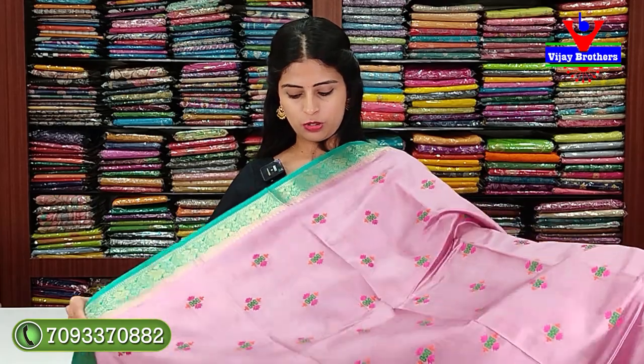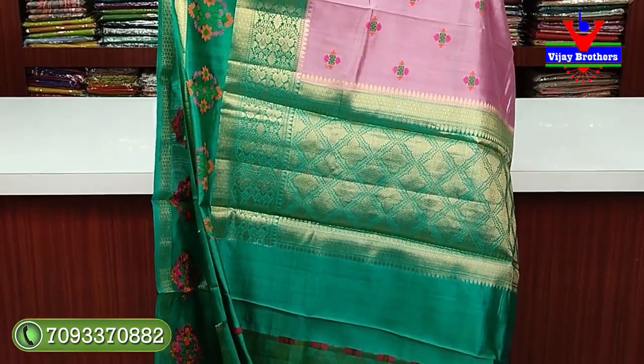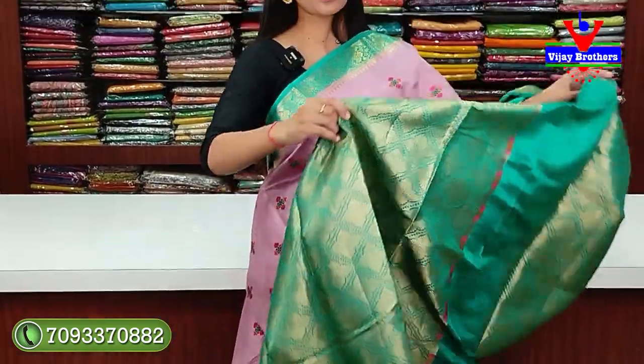This is the same pattern in onion pink and green color combination. Same pattern, no difference — just the colors change. The contrast pallu and contrast blouse are in complete weaving pattern. Price: ₹6,430.